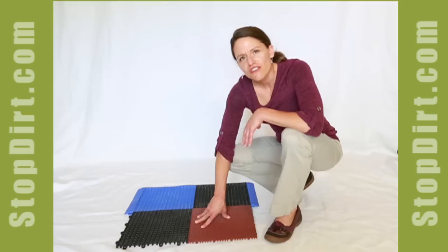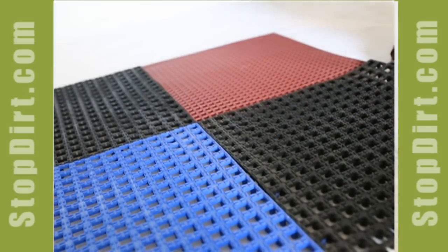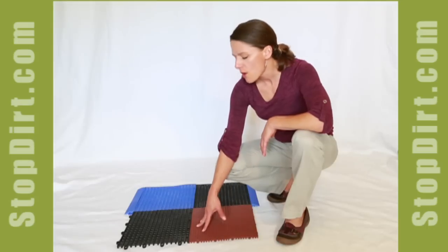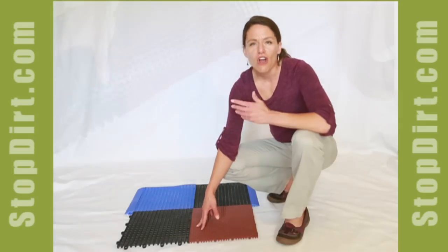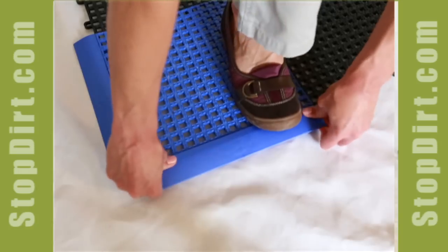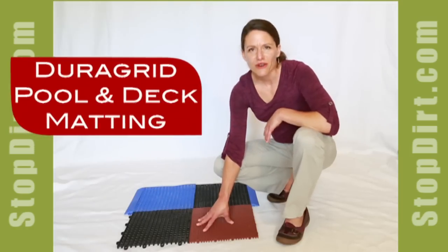Most of my customers use this product in pools or locker rooms. These tiles are 100% antimicrobial — you're not going to get mold and mildew on them and they won't fade when used outside. They're also an inexpensive way to provide traction for outdoor entrances. You can add a beveled edge if you have wheeled traffic. That's the DuraGrid.